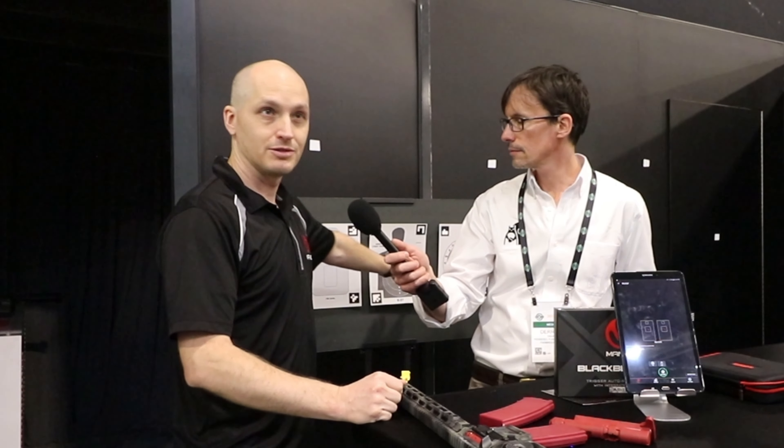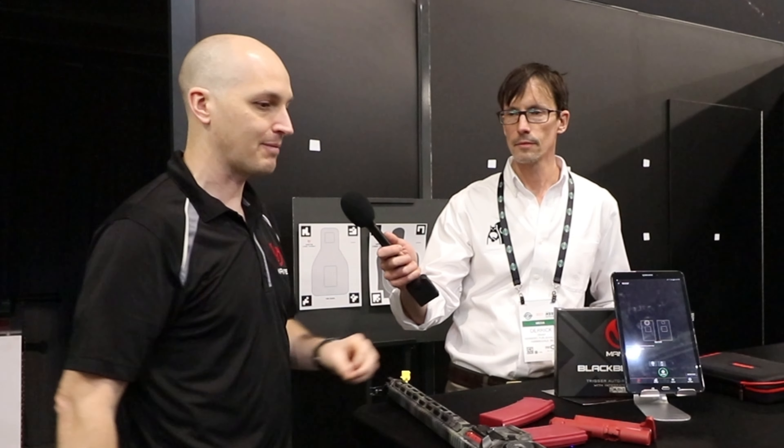We'll demonstrate now how it interacts with the app. We're going to do a drill called the box drill: two shots to the torso, two to the other torso, one to the head, and back to the other head. And we'll see how the app gives feedback and coaching on the technique.